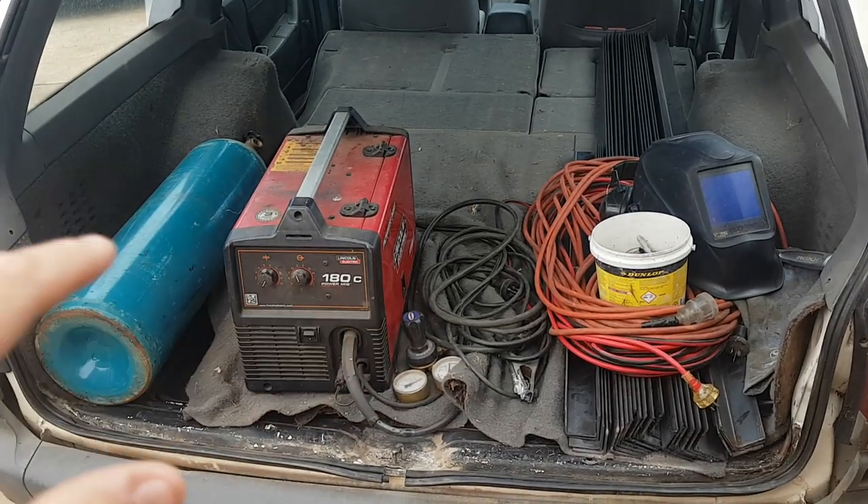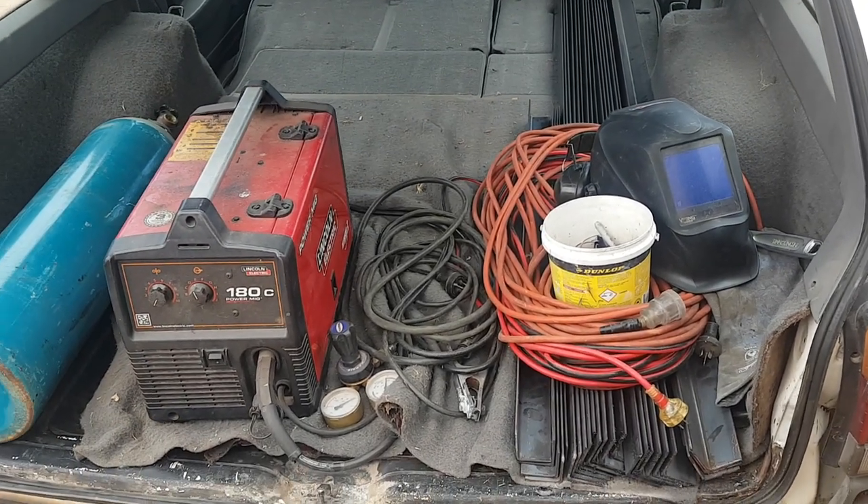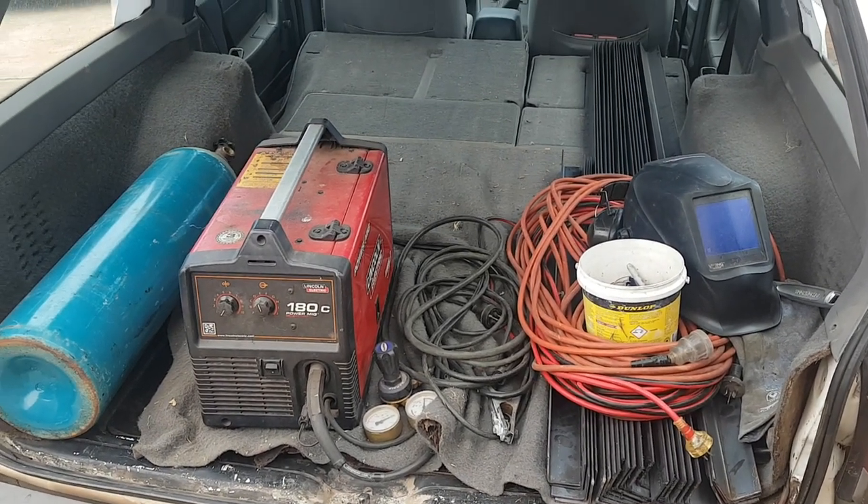I've got the welder and the extension cords and stuff in my car — I was helping Dad out the other day. So I'll pull all this out, put it all in the backyard and start mocking up these shelves and see what we can make happen.